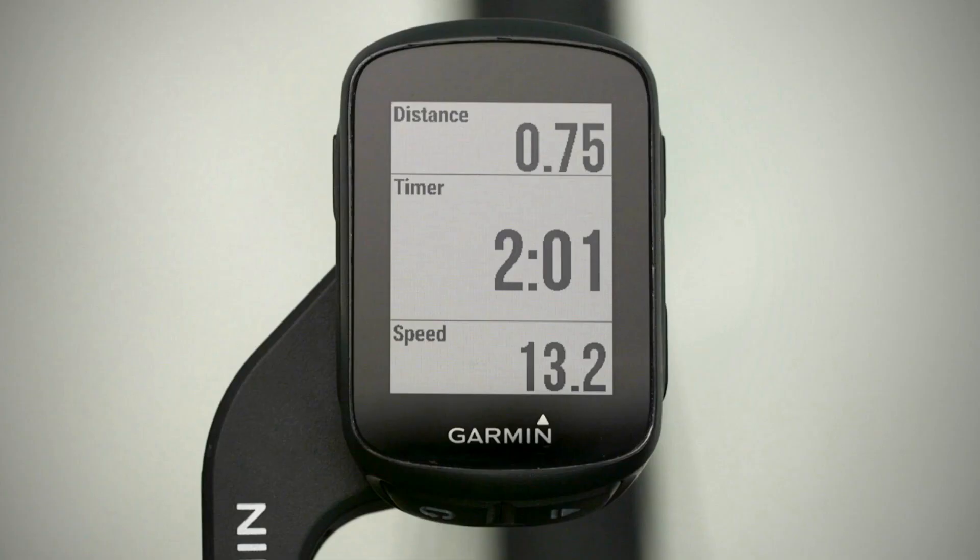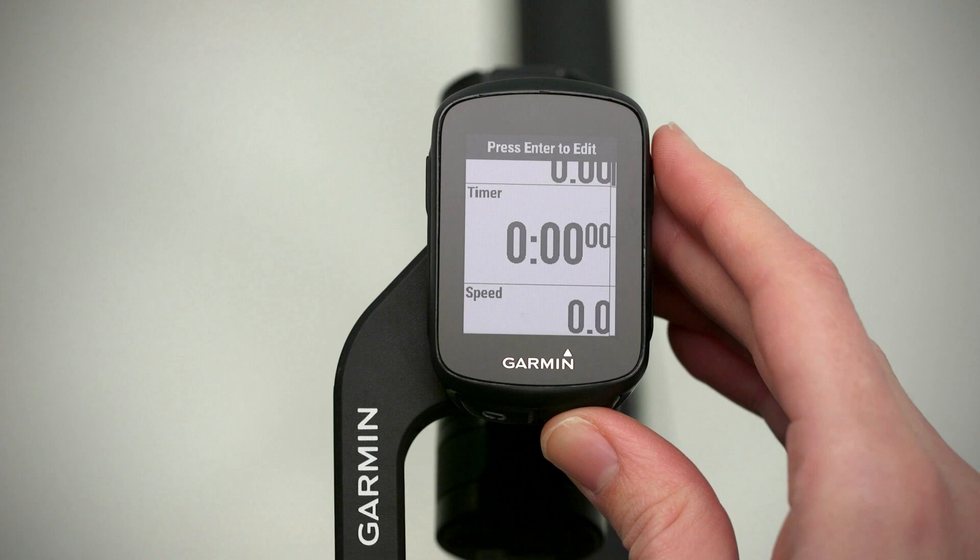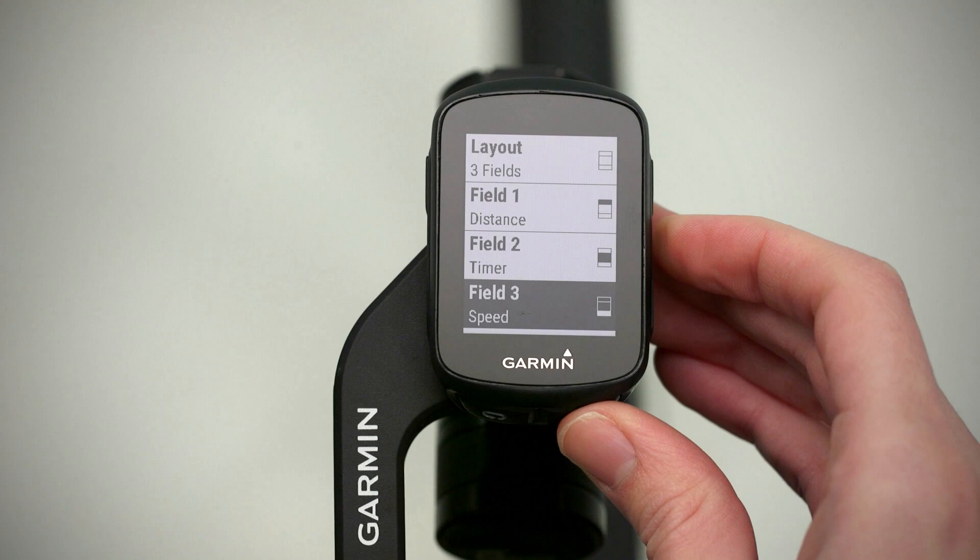While you ride, the screen displays your distance, time, speed, and other data. To view additional screens, press the up or down arrow key. Edge 130 allows you to customize these screens — you can choose how many data fields are shown on one screen and what those data fields are. Watch the downloading data fields with Connect IQ video for more information on this.